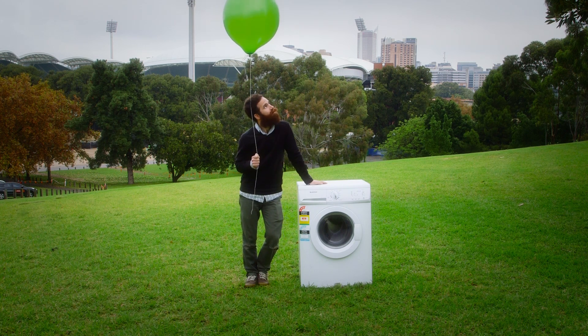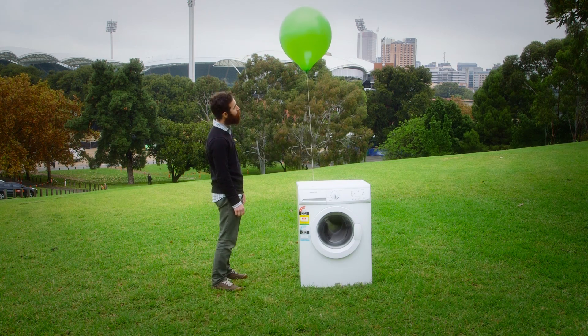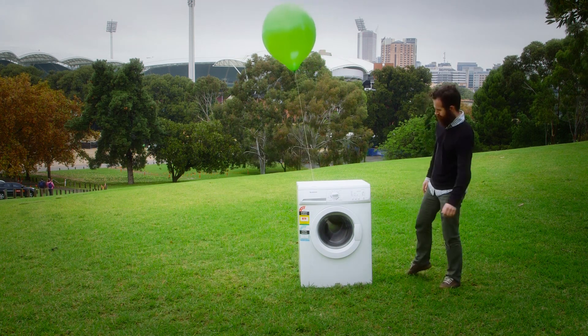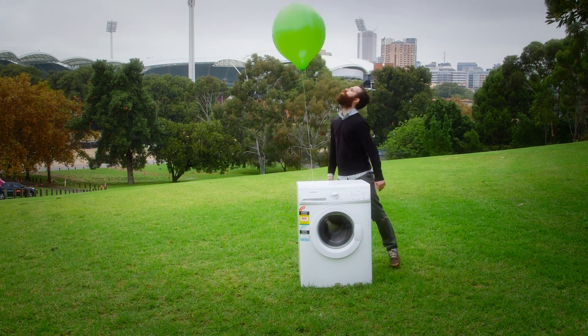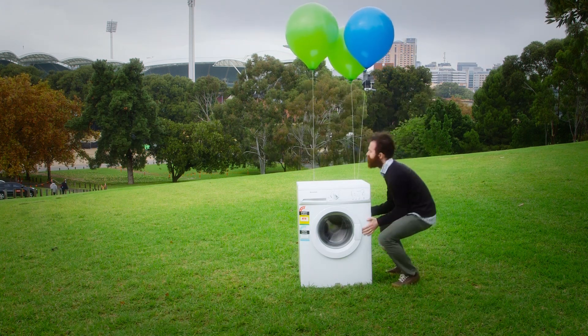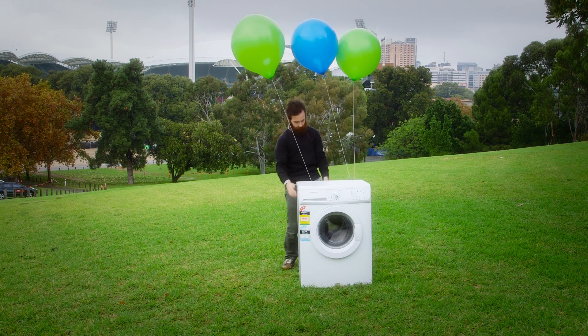How many helium balloons does it take to get a washing machine up in the air? Is it one? I don't think that's enough — it's quite a heavy washing machine. Try more balloons. Maybe three will do it. I don't think that's going anywhere.